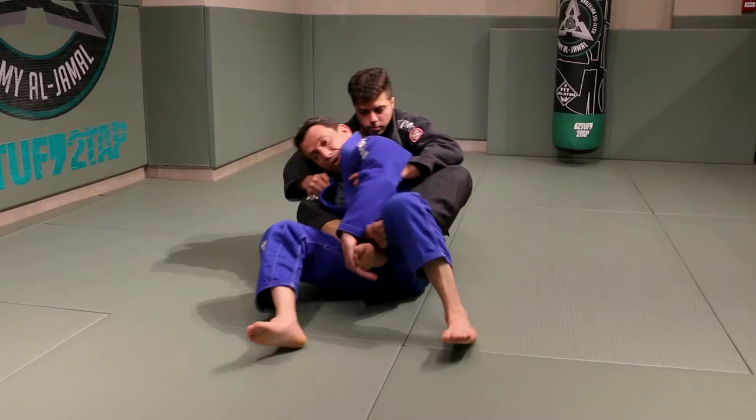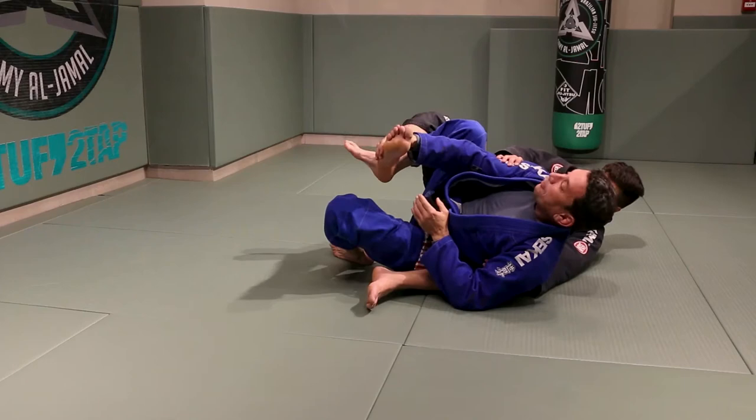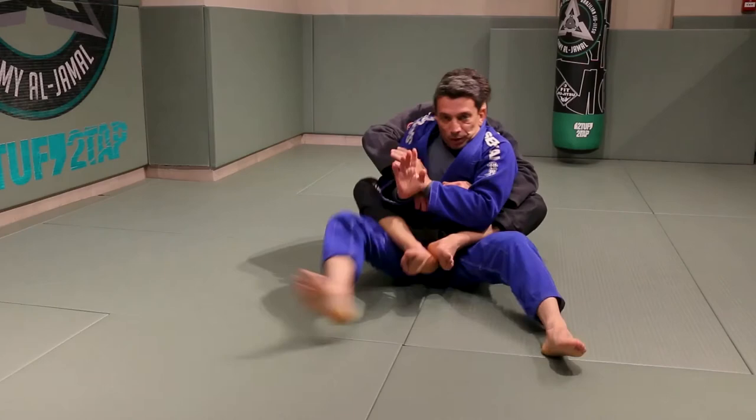I went for it and George defended — he took me to the other side. So he took me to the other side, I got my leg in here, cup, push. Now he defends, he grabs my arm, I push and go again — switch, X, control. These can be used as a combo or they can be individual positions.